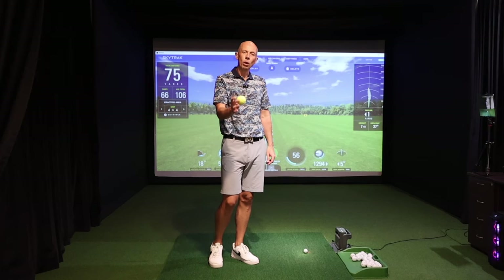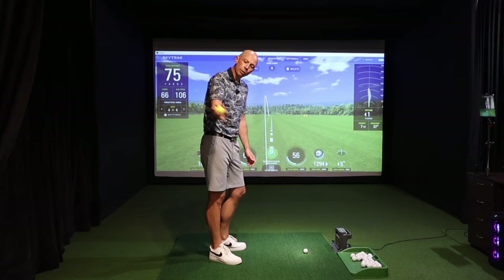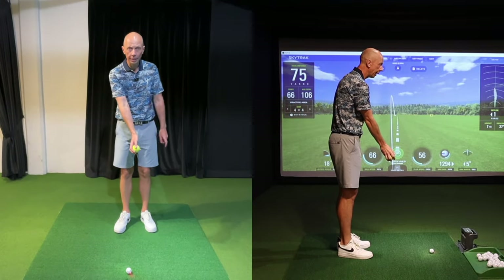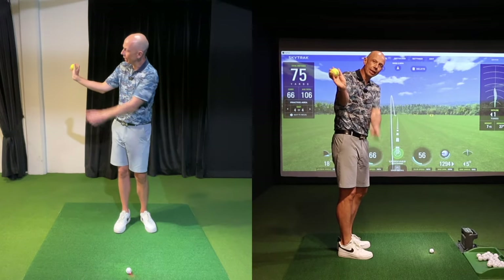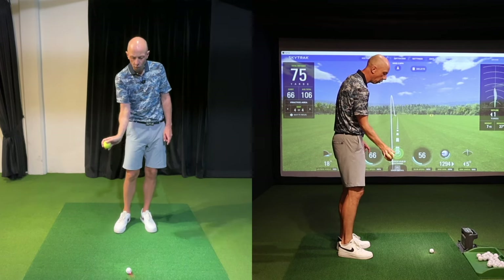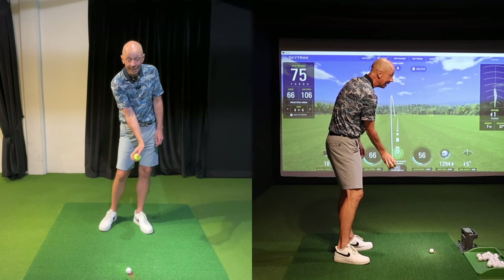Grab a tennis ball and go through this exercise with me. Hold the tennis ball in your trail hand — the right wrist for a right-handed golfer. First, understand how this trail wrist moves in the swing. In the backswing it extends or bends backwards to a maximum, and about halfway down in the downswing the wrist is at its most bent. As it comes towards the ball, the wrist is uncocking slightly, but all good players have more bend in their trail wrist at impact than at setup.